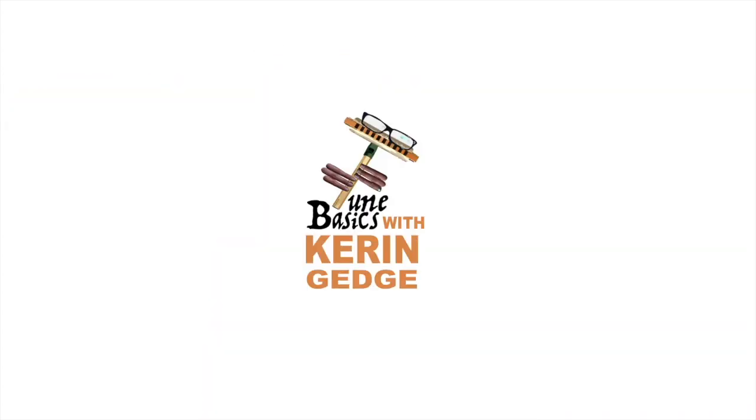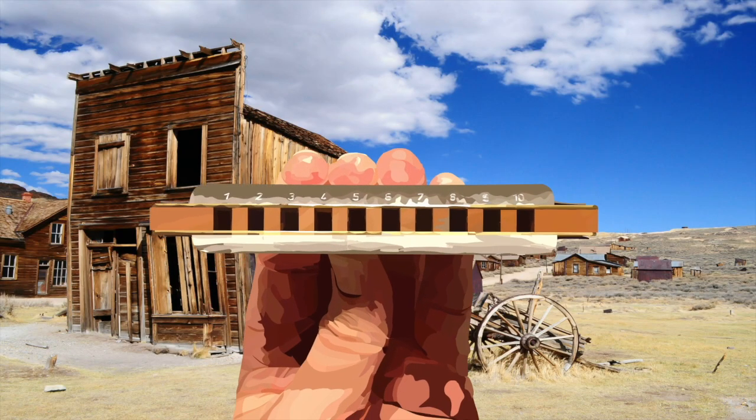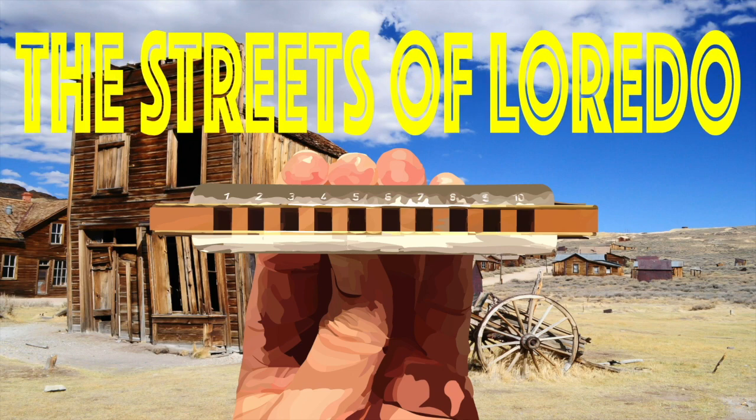Hi guys, welcome to Tune Basics, the series that teaches you how to play the basics. Today, we'll be looking at a classic American Western song, The Streets of Laredo, and how to play it on a diatonic harmonica.